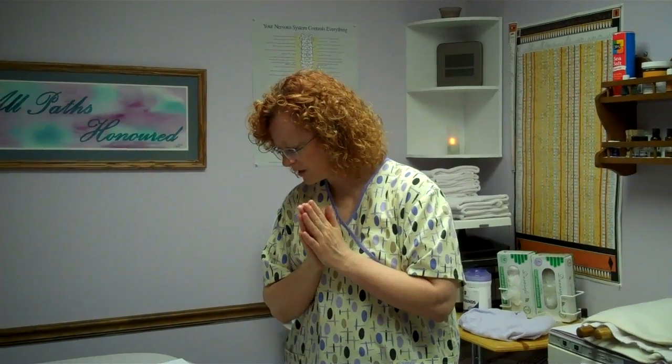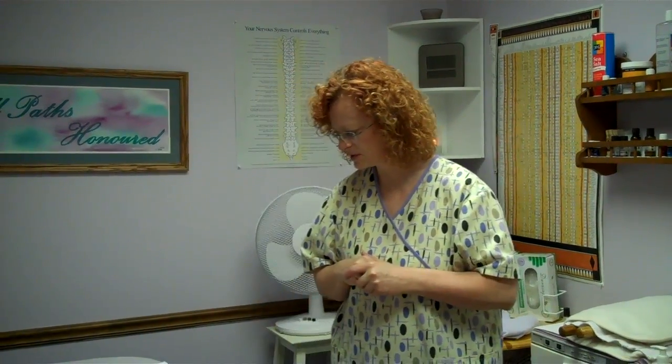We're going to talk about using soothing heat. Ice is typically used for new or acute issues. Heat is often used for ongoing or chronic issues, and that's what we're going to talk about today — the heat factor. You can use the pillows I have; you can put them in the freezer, but I tend to use them more for heat and use ice in other ways.